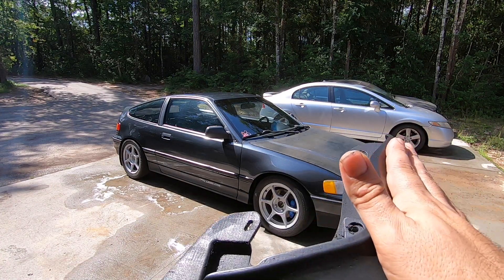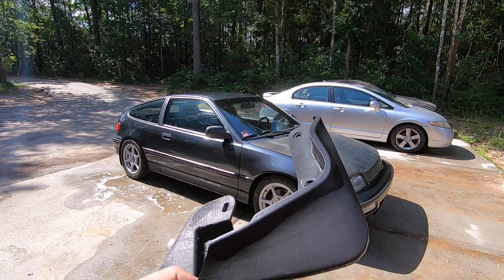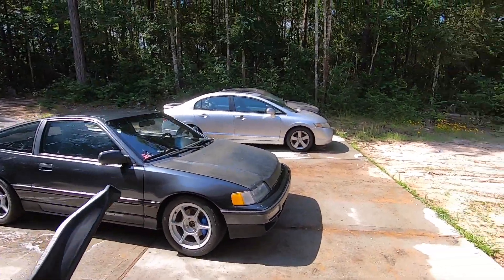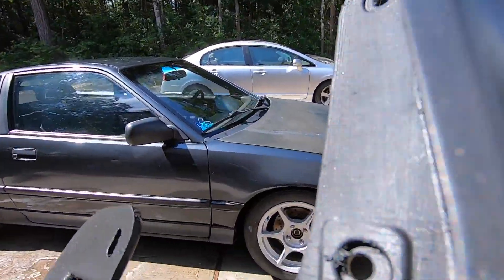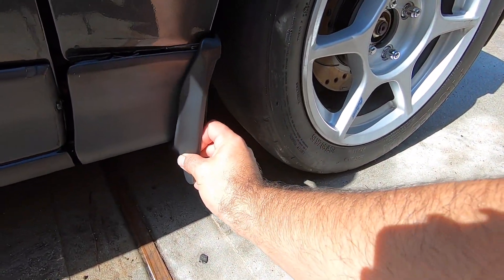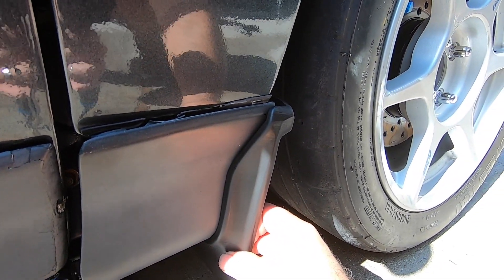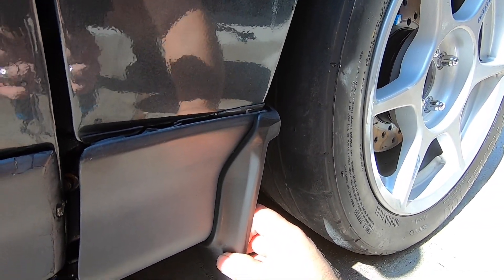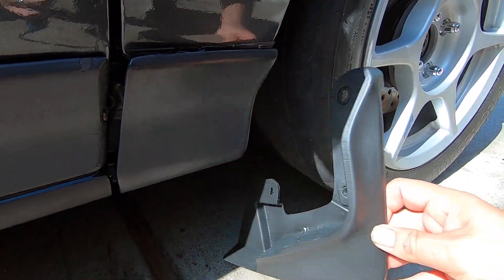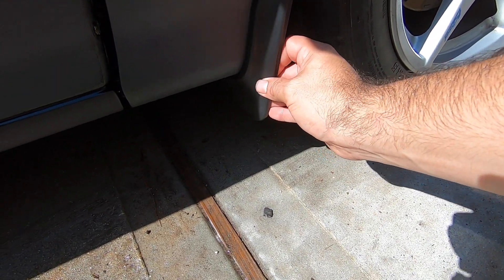I didn't do any plasti-dip or anything like that. I thought it would just leave too much of a texture on it — I didn't want that. But this is it. I'm going to show you guys how it mounts up. This one's for the front. Look at that fit, man. It is crazy how he got that so good and 3D modeled it. This is a free model he's giving out to people — you just download it. There are two of them.